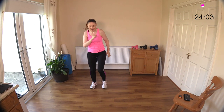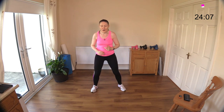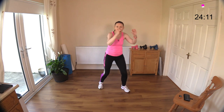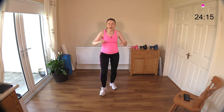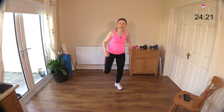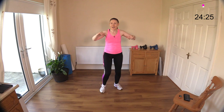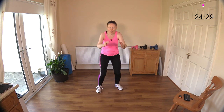Got our butt kickers coming - the last move - four of these and four toe taps out the front. Let's go - one, two, three, four - and one, two, three, four - and again - one, two, three, four - and tap - one, two, three, four!